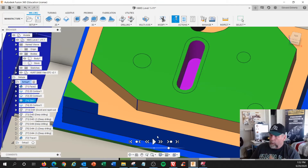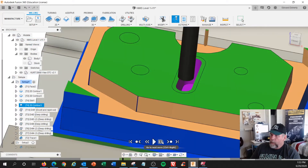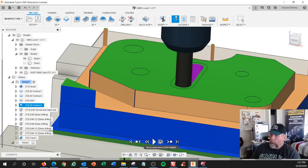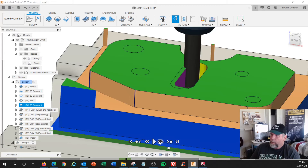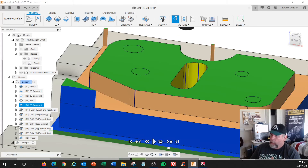On a CNC machine, we're climb milling everything. Next move: rapid to there, and then feed to the bottom. Then comp on. Line, arc, line, arc. We're back to the start point again. I'm going to do a linear move back to the middle. G40 — shut it off. Then rapid out of there. Are we done? Yes. Let's go to the next tool.